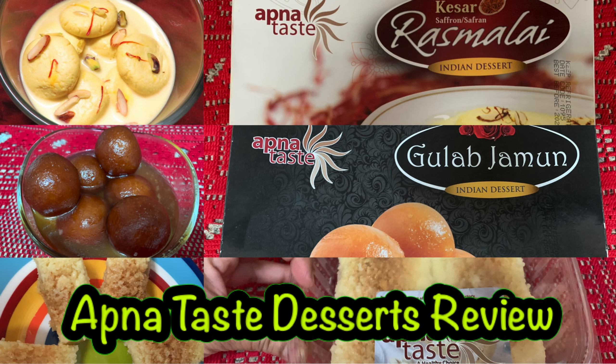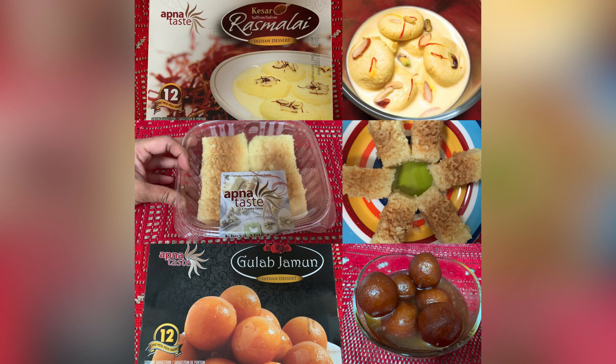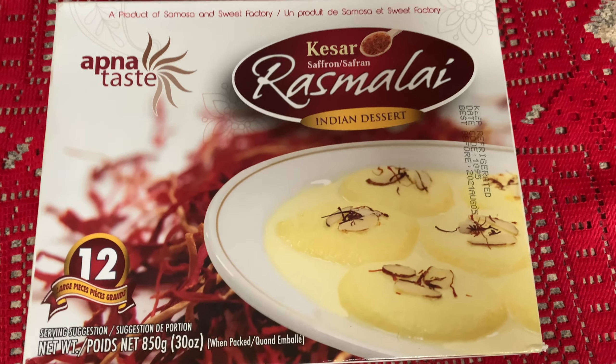Hello friends, welcome to Sam Kesang. Today we are doing a review of Apna Test brand. I have bought some desserts from Apna Test, which is a sub-brand of Sweet and Samosa Factory. Today we have rasmalay, gulab jamun, and khoya milk cake from the same brand. Let's start with the rasmalay.